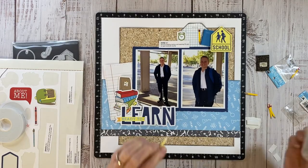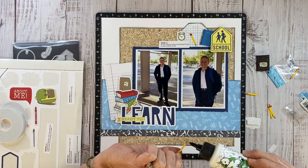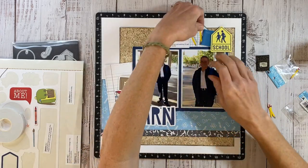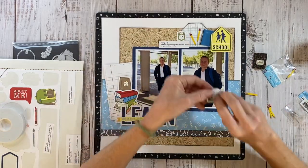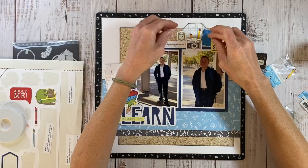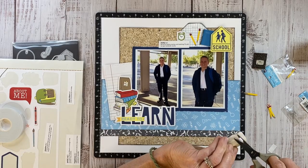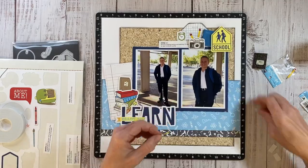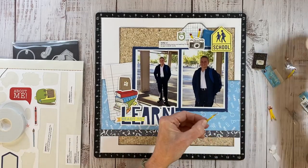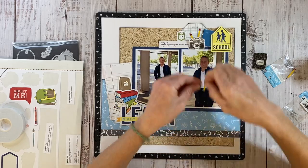Of course, these are all suggestions — there are no hard and fast rules when it comes to creating art. It's not like I have a checklist of things I need to do when I'm creating. Oftentimes it's just naturally coming together from years of experience. But it is helpful to know why something is working or not working, so that if you're stuck, you might have some tools in your toolbox on how to fix that or tweak it so you do like the finished result.